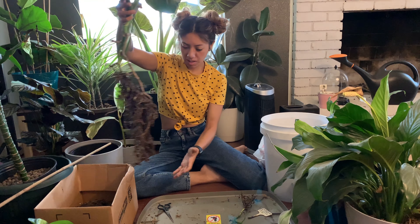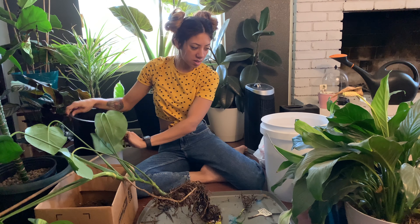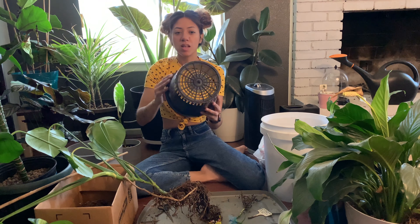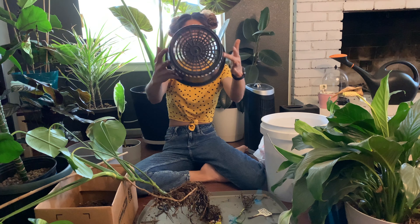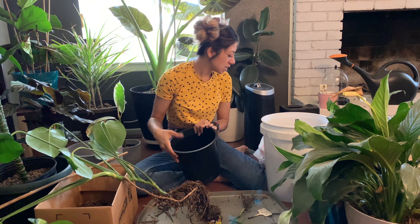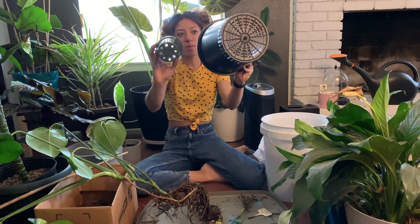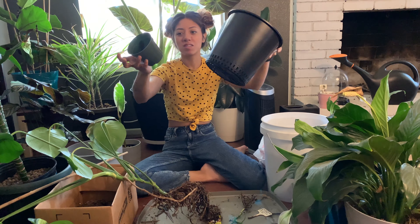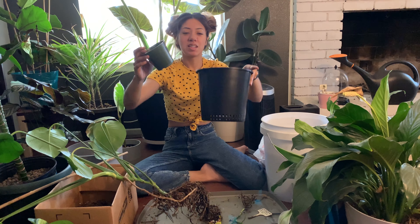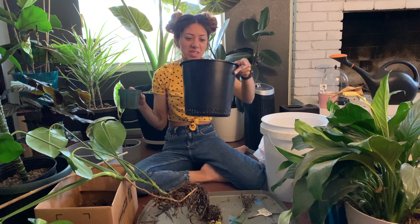I'm going to go ahead and pick a container for this. I bought these from my local hydroponic store — they are hydroponic containers. But we don't always have to use these; I also use nursery pots. As long as there are holes at the bottom, it's perfectly fine to use either one. Water is still going to get through and be able to get into your clay pebbles and then up into your root system.